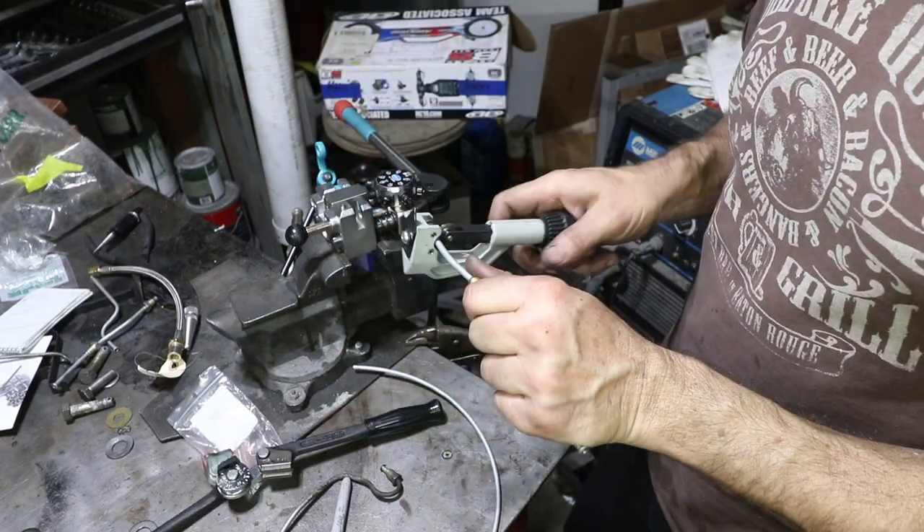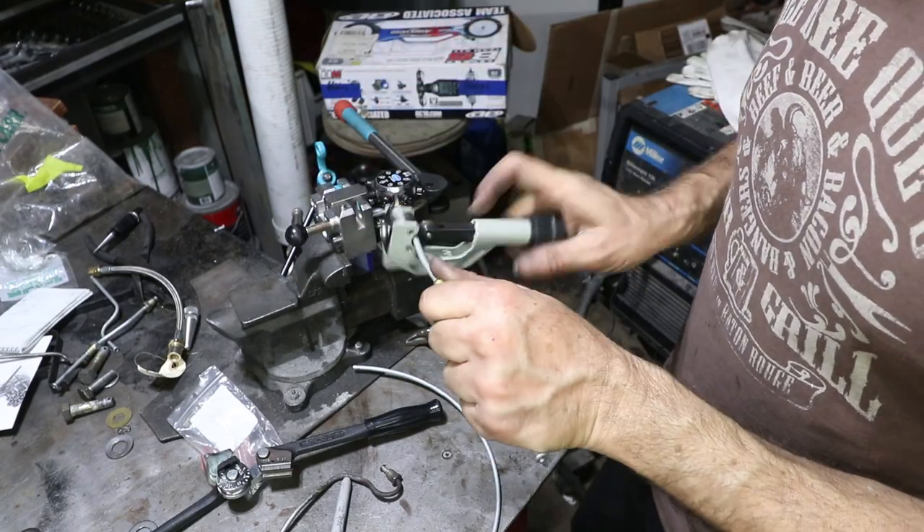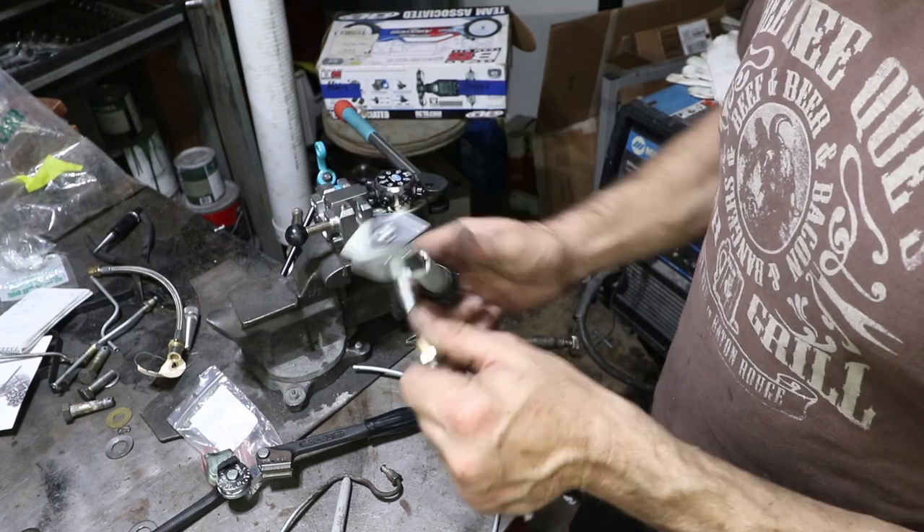The length is pretty critical on this little short piece. So I'm going to cut it, put it in the car, make sure it fits well, and then I will flare it.